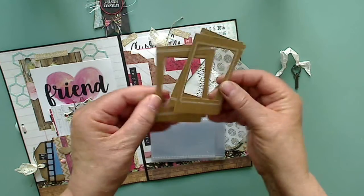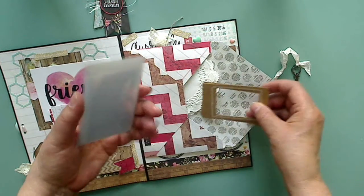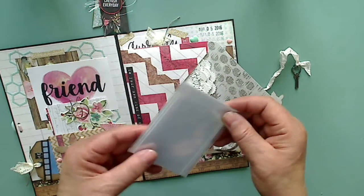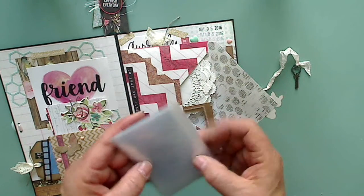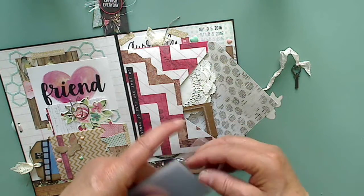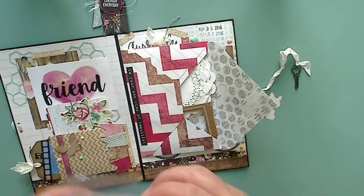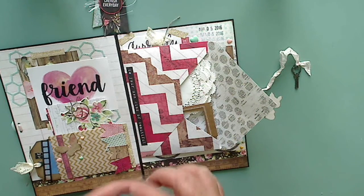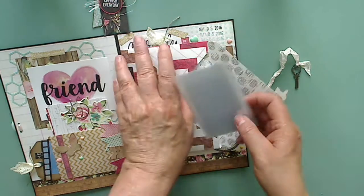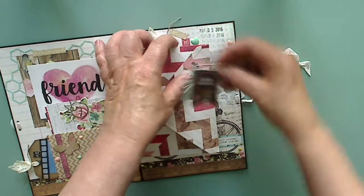She also included these little frames — there are quite a few actually, and they are darling. Then she included these little photo sleeves in a little pouch — oh, they are so cute! Thank you. These will be great to use in flip book projects. Thank you for all of that, that's so nice.